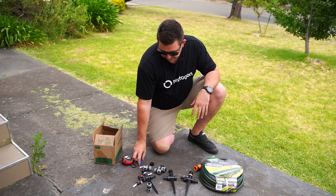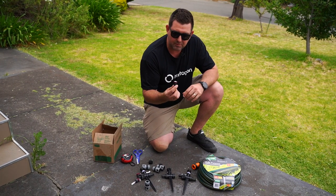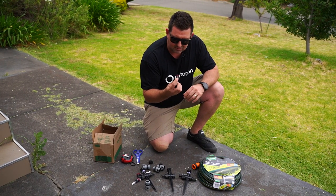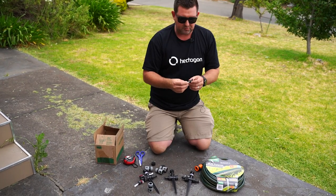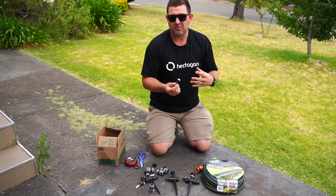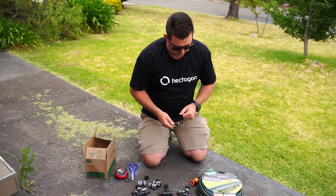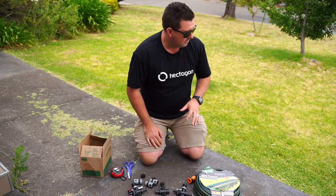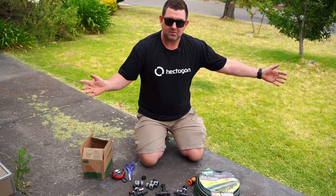The tape measure is obviously to try and get the distance. These are a Rainbird R-Van head — they're an adjustable head, 45 to 210 degree nozzle. They are hand adjustable, so you don't have to have tools. All of this can be put together with your hands and just something to cut it with. So we're going to locate where Rob's tap is and try and make the system the most suitable for his house.